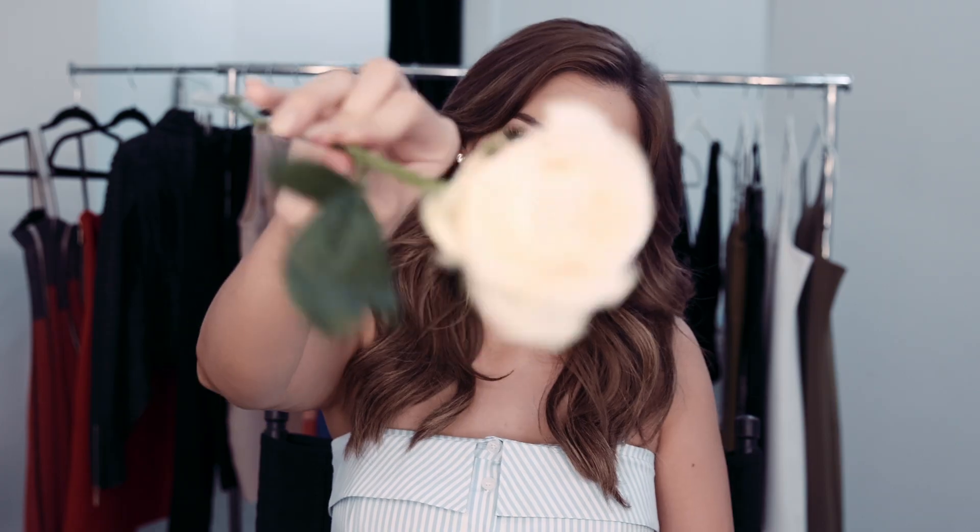Thank you guys for joining me on today's shoot with Marciano. If you guys want to see any of the looks make sure to check out Marciano.com and follow me on my YouTube and Instagram at LustreLux for more beauty tips. Thank you guys for joining me and I'll see you guys soon.